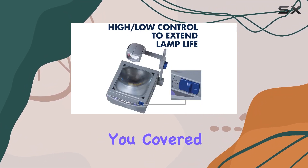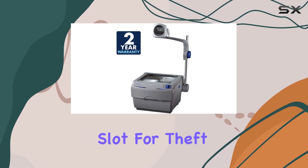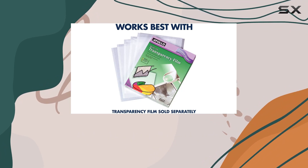In terms of features, Apollo has got you covered. With a two-year warranty, a lamp changer, a locking Kensington security slot for theft prevention, and a thermal shutoff switch for safety, you can present with peace of mind.